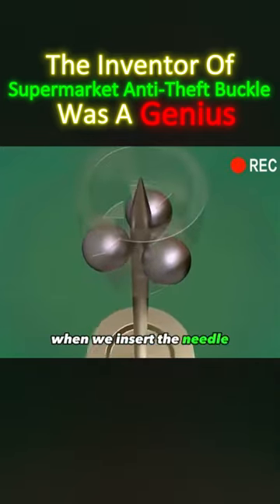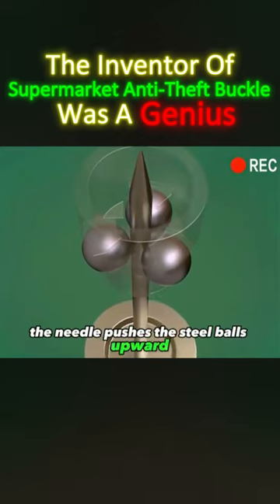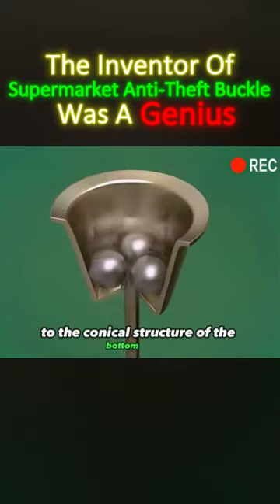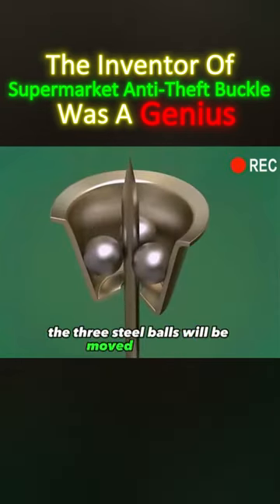When we insert the needle, the needle pushes the steel balls upward and drives the inner sleeve upward. Due to the conical structure of the bottom shell, the three steel balls will be moved outward.